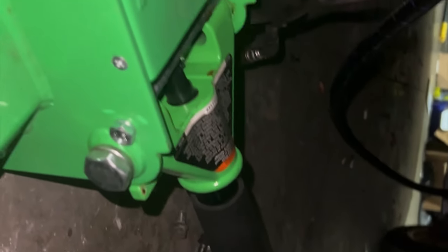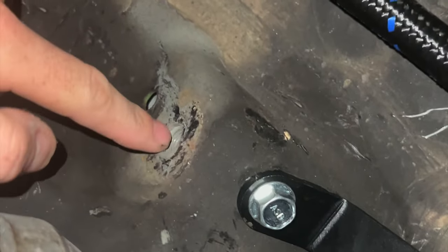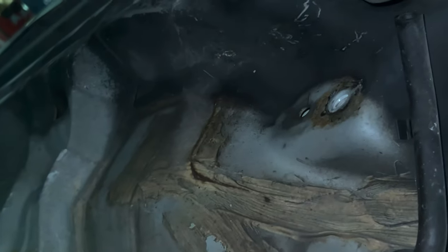I just want to show you everything you need to do this. I recommend getting a jack and a piece of wood and supporting the transmission like that. Then you've got a 17 millimeter bolt right there and right there, and you get two 14 millimeter bolts right there and then two back there, you can see them.